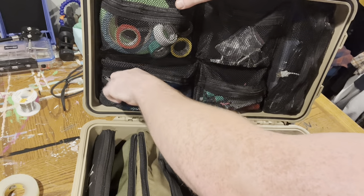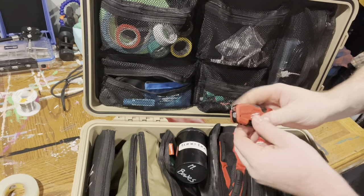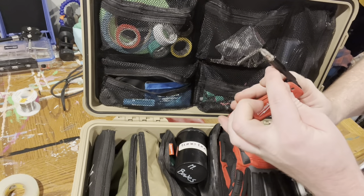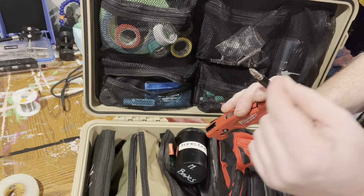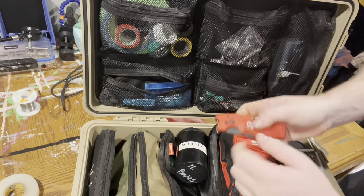Next pocket, got another utility blade — Milwaukee Fastback. It also has the bit driver on it, Phillips on this side, and you can flip it around for flathead. And it's got a bottle opener on there, which is nice.